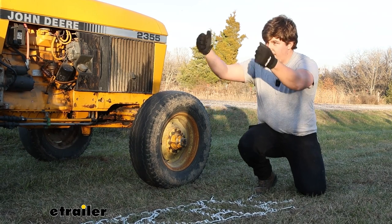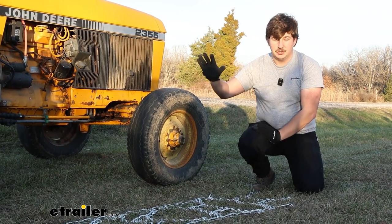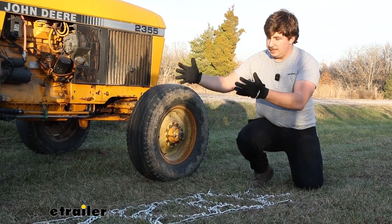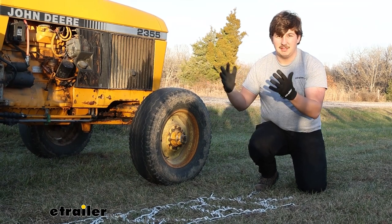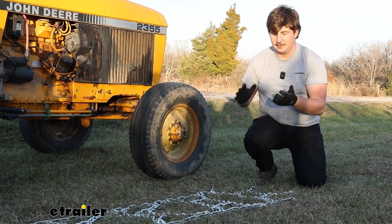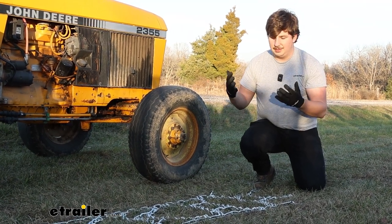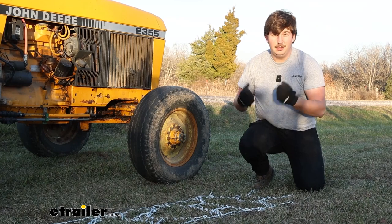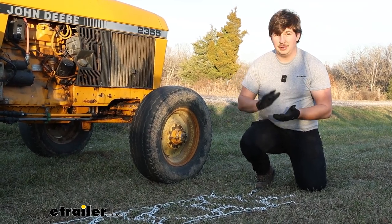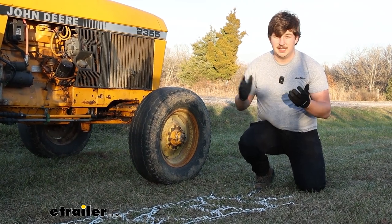The other method that we're going to do is have an extra set of hands operate the tractor. I'm going to start just by draping a little bit of the chain over top of it and put the tractor in reverse. As it slowly backs up, I'm going to feed the chain over the tire, making sure that it stays centered. It's going to be a little less lifting and I can watch it every step of the way to ensure that it stays centered and all the slack that can be pulled out is. If you go that route, just be careful — especially with the moving tractor, you don't want to get stuck underneath it. So just take it slow and be safe about it.